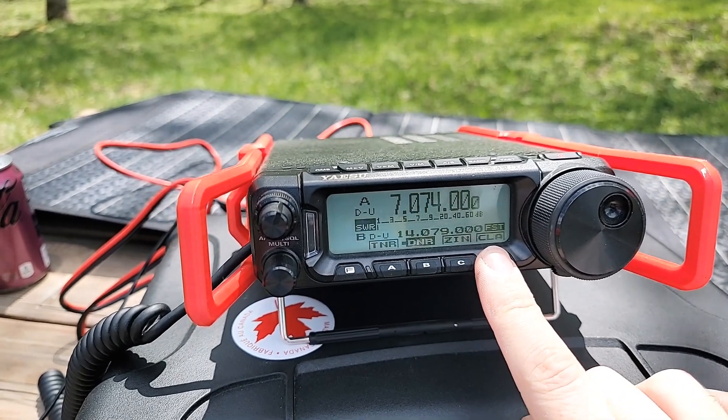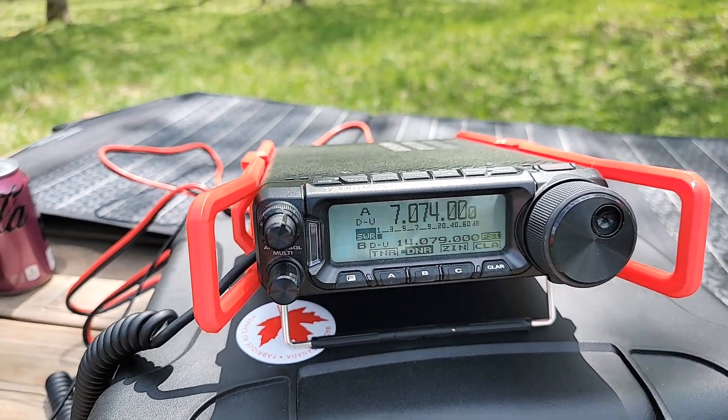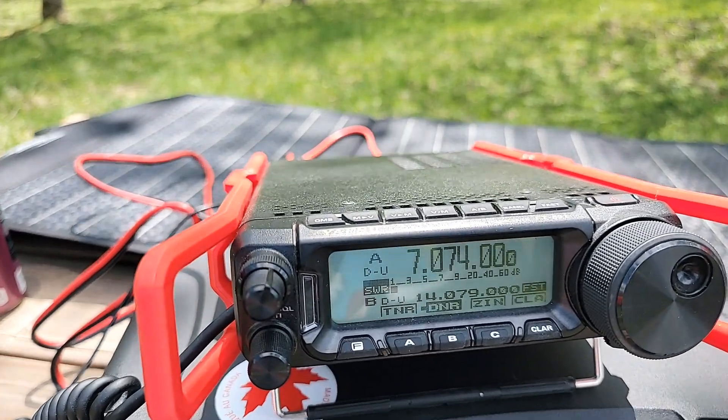13.1 volts on battery power. Data mode on 7074. Let me switch that out.